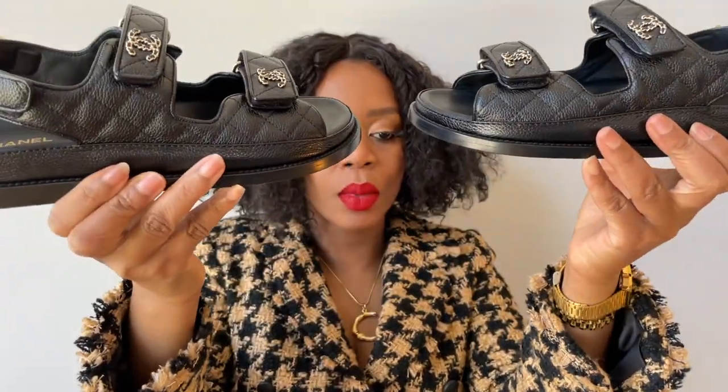The Chanel Dad Sandals initially came out in summer of 2019. I don't know what I was doing because I did not see these shoes until February of 2020. I think I was watching a Hilo Lux video — she went to LA on vacation, did some shopping, and ended up buying the original pair of Chanel Dad Sandals. At that moment, I tried to figure out everything I could about these shoes.